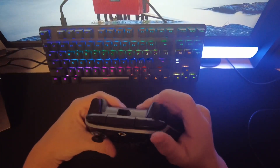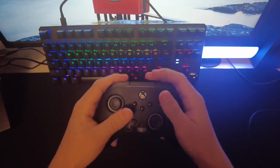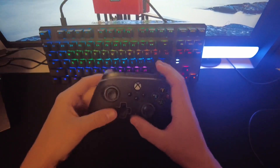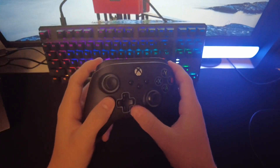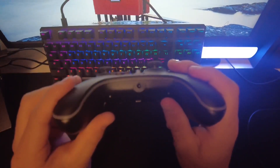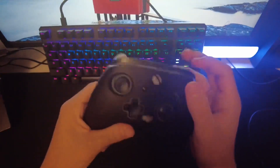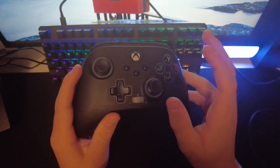These are mechanical triggers, along with the RB and LB — it feels pretty nice, looks very nice. It's got this little control panel right here where you press down to mute, and you can turn the volume up and down on your headset. It's got a 3.5mm headphone jack port, and it's a little bit bigger than most Xbox controllers.